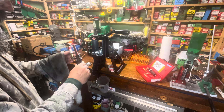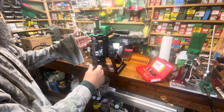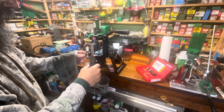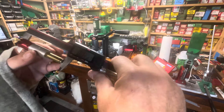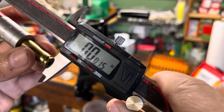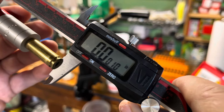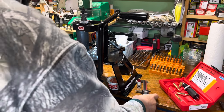We actually made it longer - how can you get it longer after running it into a die? Well, the expander ball pulled on the case neck enough to lengthen the shoulder by about half a thousandth of an inch. We were at zero and now it's showing plus half a thousandth. It happened because the expander ball pulled on the case neck and lengthened the shoulder, so we need to go a little deeper with the die.